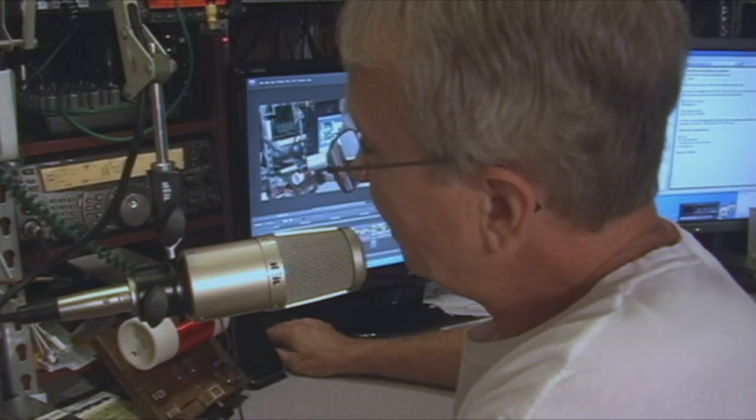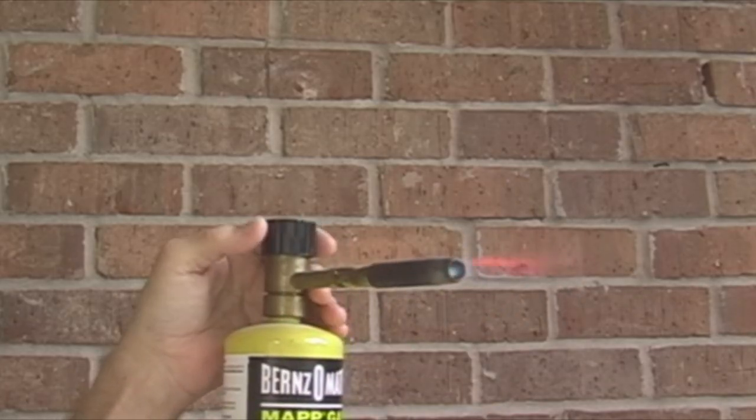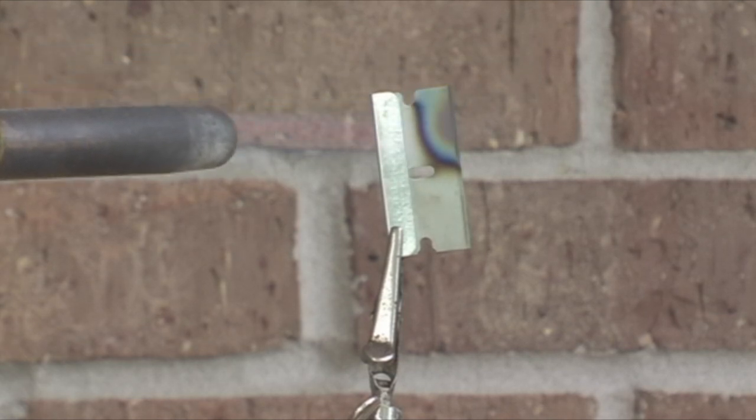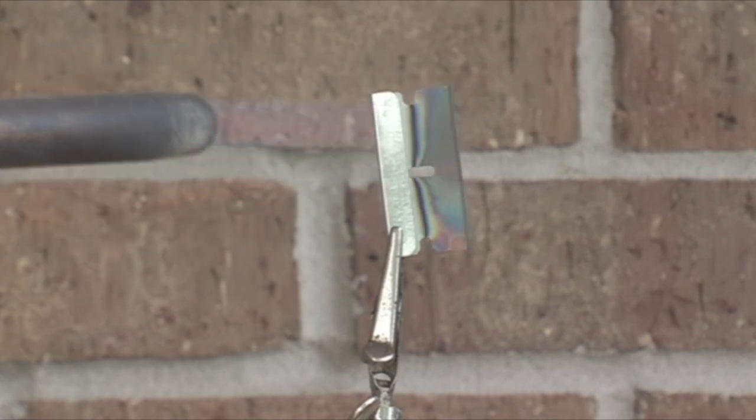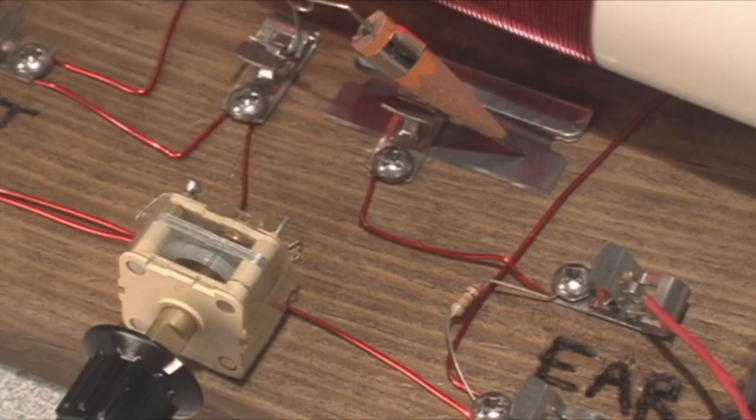I was curious if I could hear my 80-meter HF transmissions on this medium frequency receiver, and apparently I can — this is 10 watts of AM. I couldn't help but think how cool it would be if I could get a razor blade to work with this one in place of the diode. You can't buy a blued razor blade anymore, so you have to make your own, and that involves heating up the razor blade really hot with a torch.